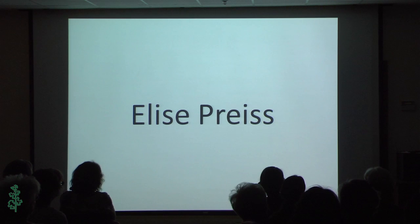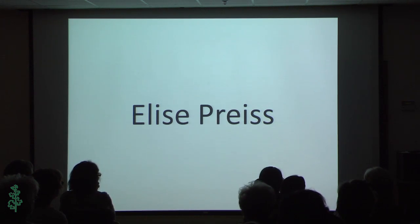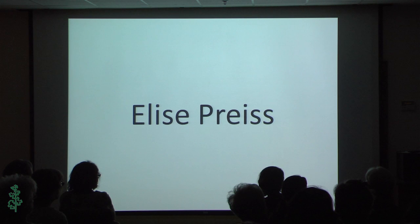Next I will be introducing Elise Price. She has been doing metals for a very long time — probably since she was born, crawling around playing with metal. She really fell in love with metals when she did an apprenticeship to a blacksmith and didn't want to stop after that. She's been doing metals for a long time and will continue to do so.